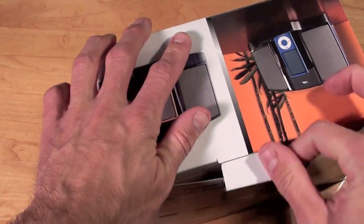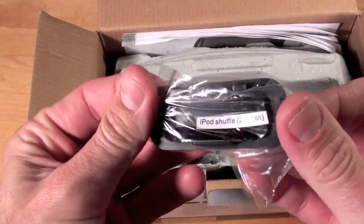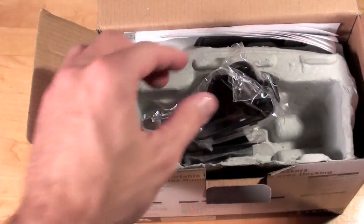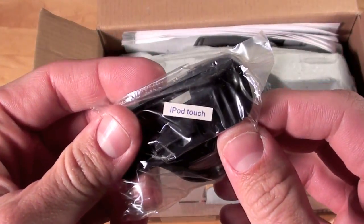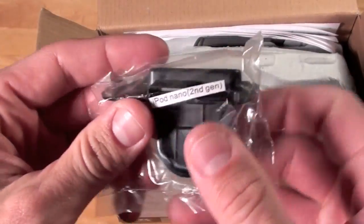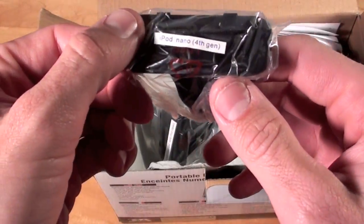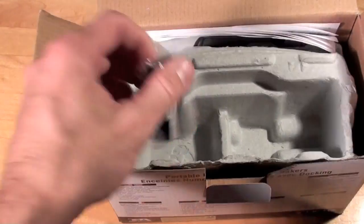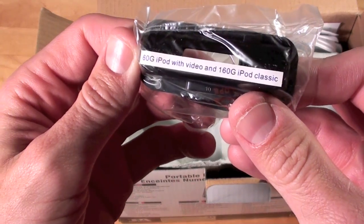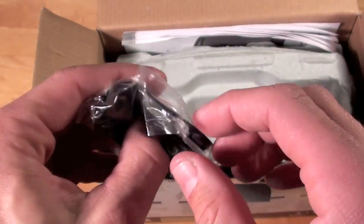Now let's go ahead and unbox it. You can see the power supply. Looks like we have dock adapters — this is for the iPod Shuffle second gen, iPod Nano third gen, iPod Touch, first gen iPod Nano, second gen iPod Nano fourth gen, 60 gig iPod with video, and 160 gig iPod Classic.